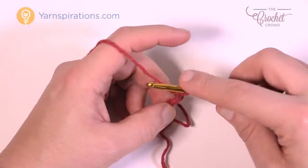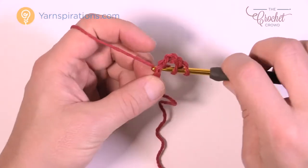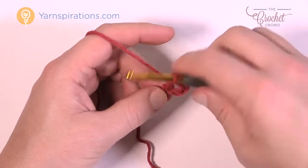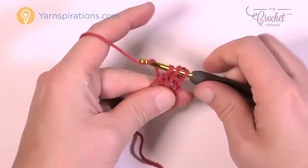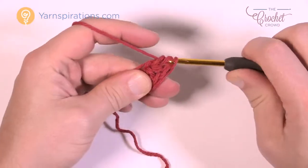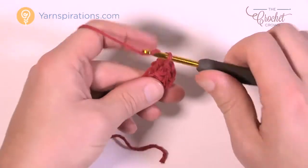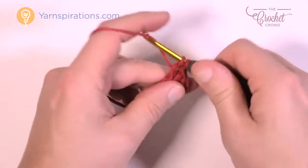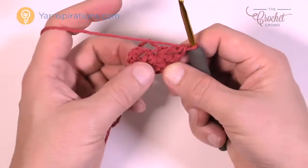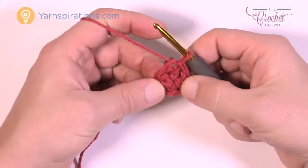Now I want you to double crochet four or five more times into the beginning chain — just wrapping the hook and going into the beginning of the chain. Count that first chain as one of them, so you need a total of six double crochets. Once you have your six done — five more plus the starting chain — just pull it around and join it to the top of the beginning chain three with a slip stitch. That is the center of your pie.